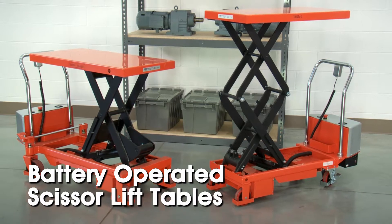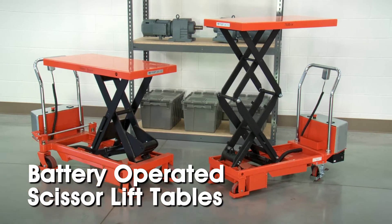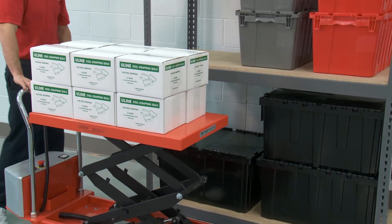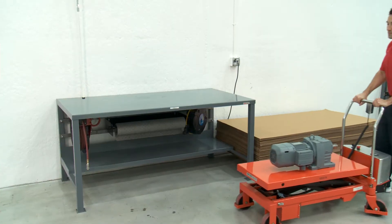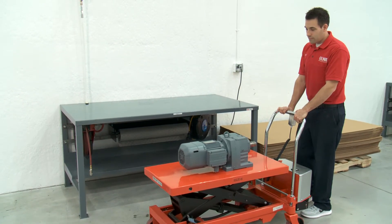Transporting, positioning, and lifting material is made easy with Uline's battery-operated standard and double scissor lift tables. Uline battery-operated scissor lift tables are ideal for use in shipping departments, stock rooms, assembly lines, and repair shops where safe, convenient access to products and materials is essential.